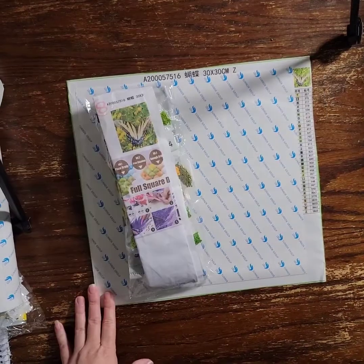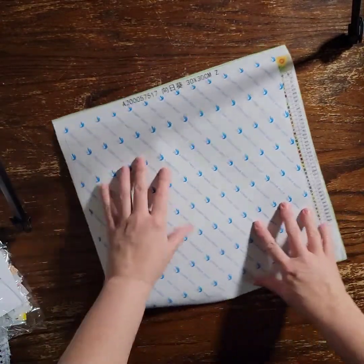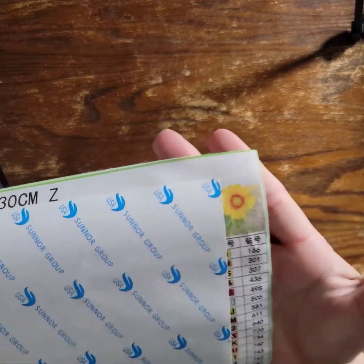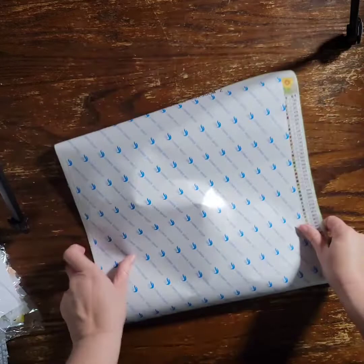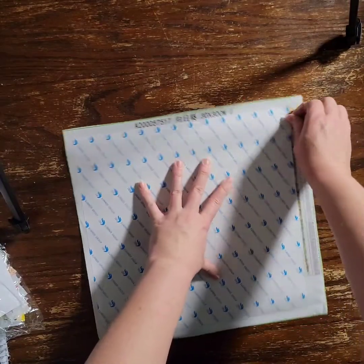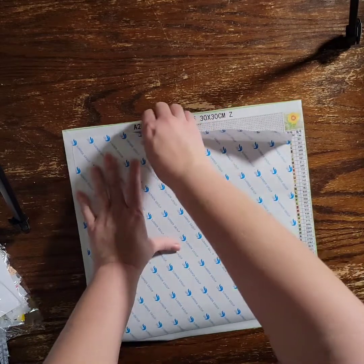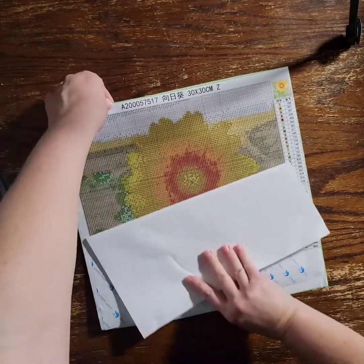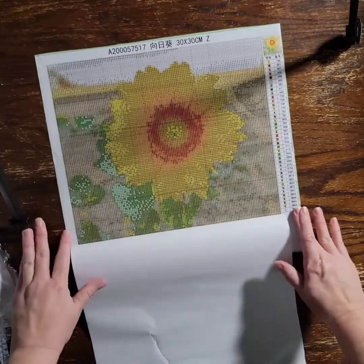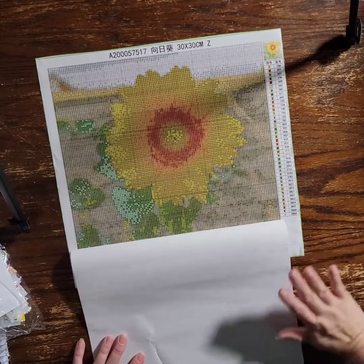Moving on to the next one. I'm pretty sure my friend doesn't watch my YouTube channel — if she does, she's about to find out she's getting something from me eventually. She took a picture of a sunflower in her front yard. She lives in Colorado, I'm in Texas, and I don't see her very often, but I thought it was a really pretty picture so I snagged it off her Facebook. I thought it would be nice to turn it into a diamond painting and give it to her, maybe this summer.